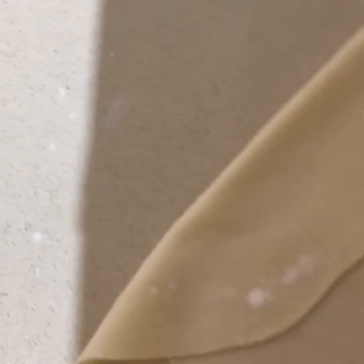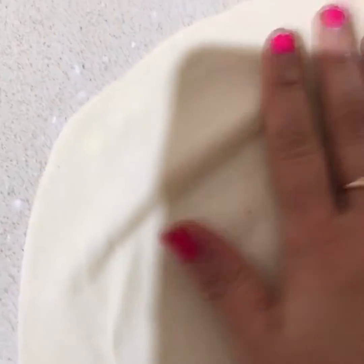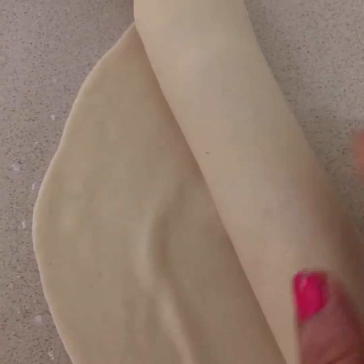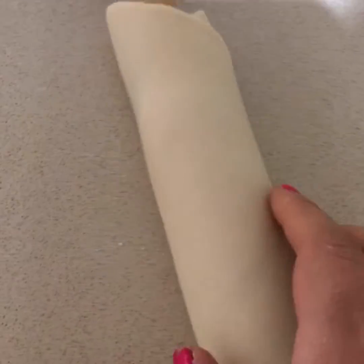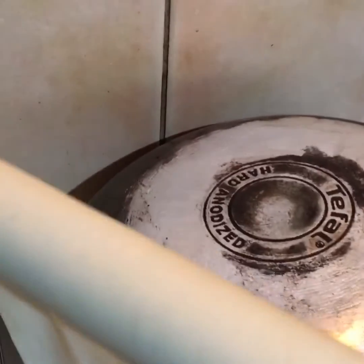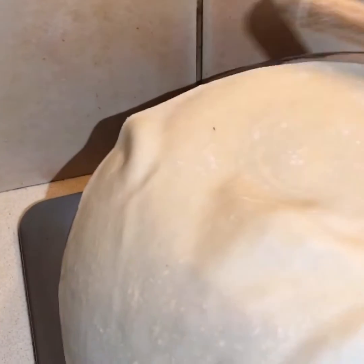This rumali roti needs to be as thin as a handkerchief — as you can see, it's quite thin. So now we'll just pick it up in a safer way by rolling it onto a rolling pin, and then roll it on top of the frying pan.